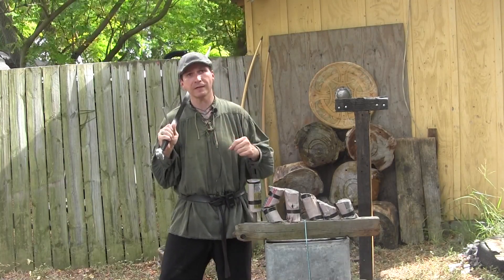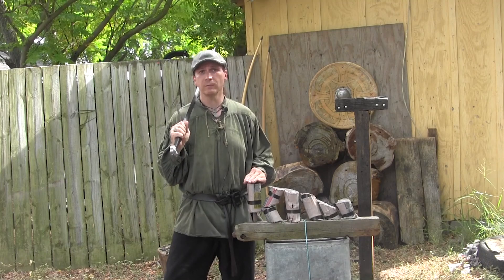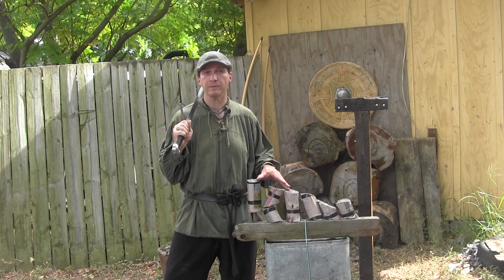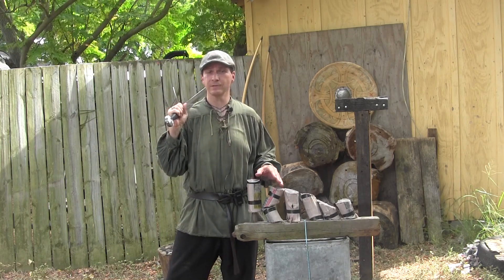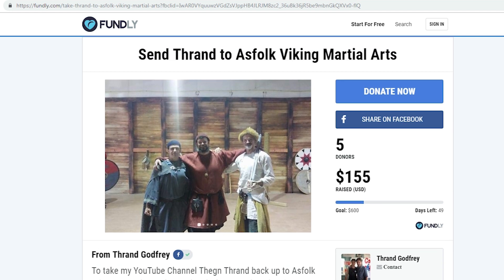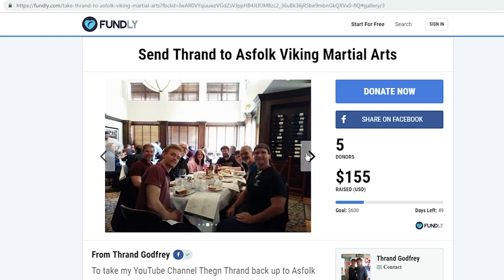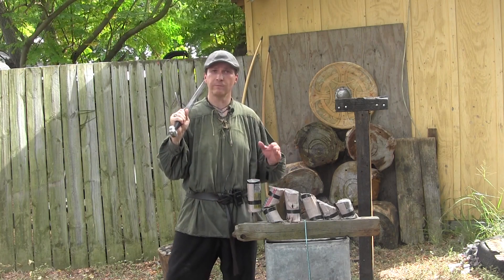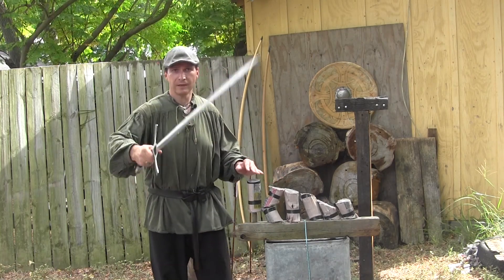If you can send the weapon up there before the actual event, which will happen in about two months, we will be testing your weapon. If it wins, it'll be featured on the Thane Thran YouTube channel in the testing, competition, judging, and then featured as a unique historically forged weapon shown for all its greatness. I hope you enjoy the idea as much as I do. You can find the Fundly link — 'Send Thran to Alsfo Viking Martial Arts' — on Facebook as well. Thank you so much for helping so far; if you can't donate, just share it.